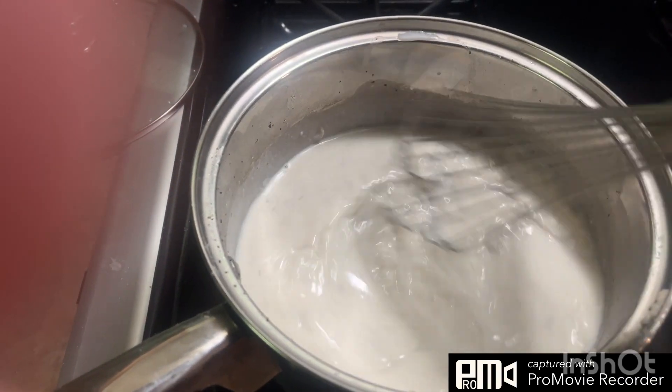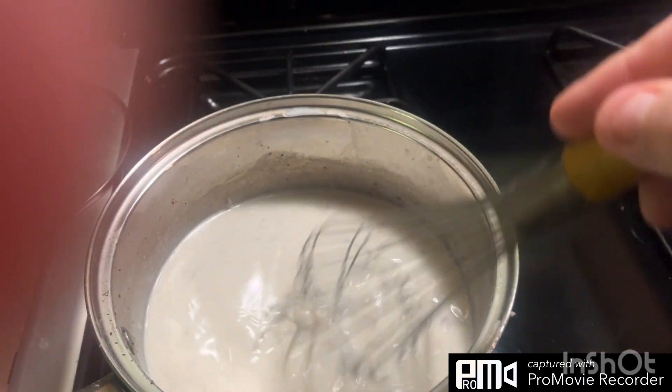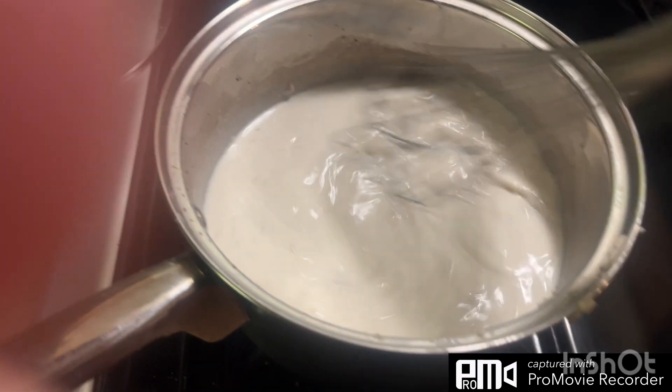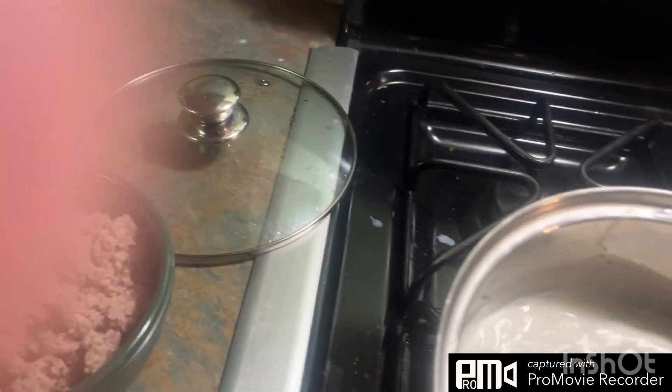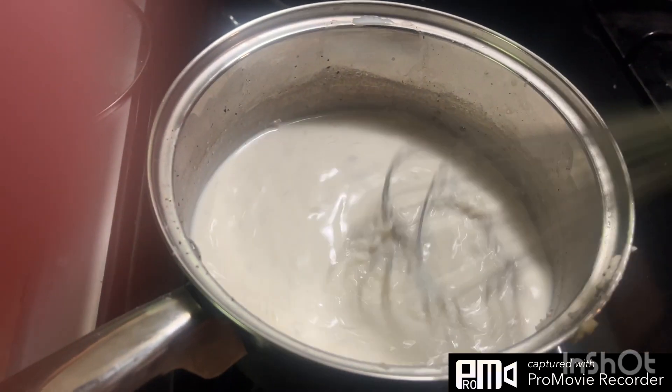It is Monday the fourth of December and it's about 5:45 in the morning, just getting this gravy going. I've got biscuits I made earlier, keeping them warm in the oven. That's what's going on right now — we gotta run around today and do some errands.